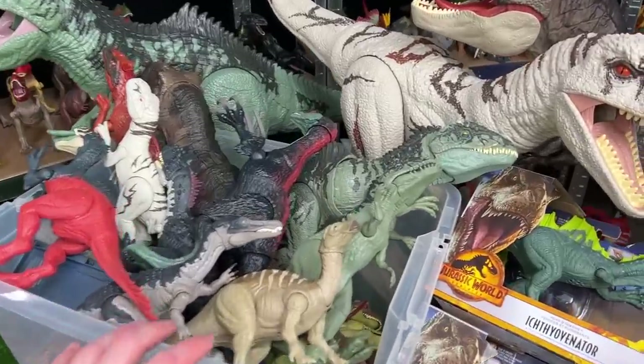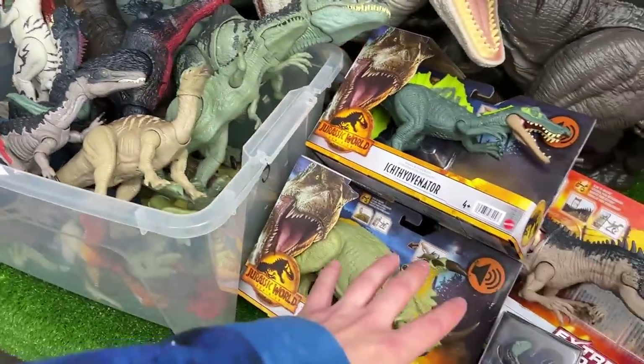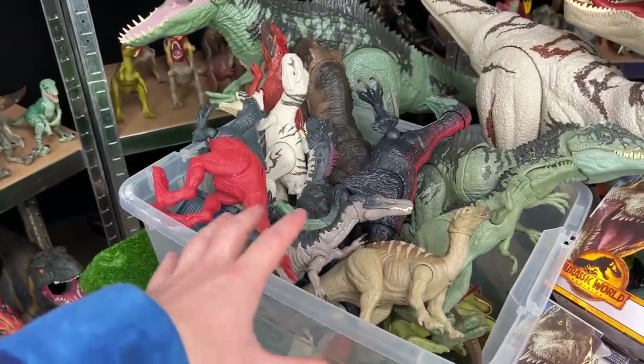Welcome to the Amazing Dinosaurs channel. Today I've got all my Jurassic World Dominion figures and I've even got some new ones that we're going to open up. I've got this empty space on my shelf, so today we are going to do a Jurassic World Dominion shelf build.